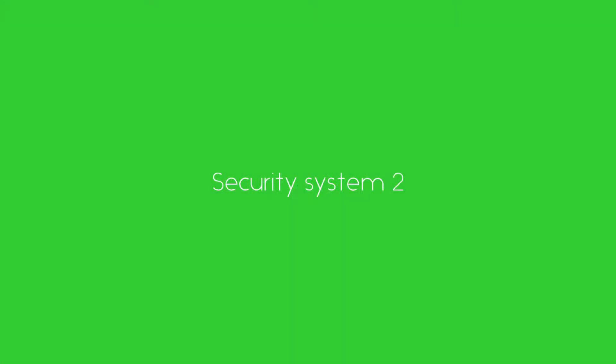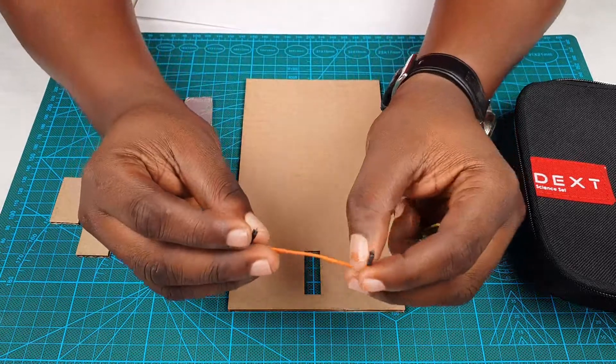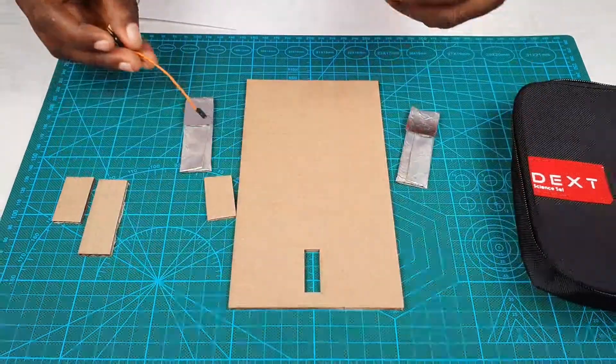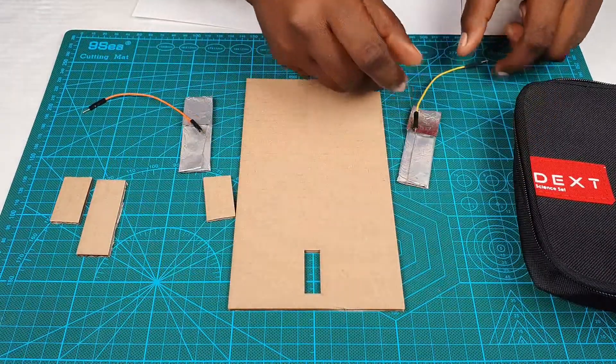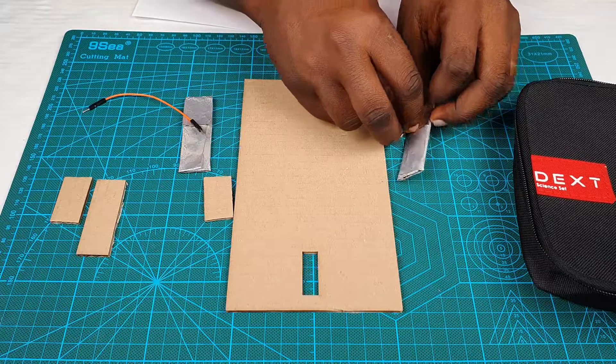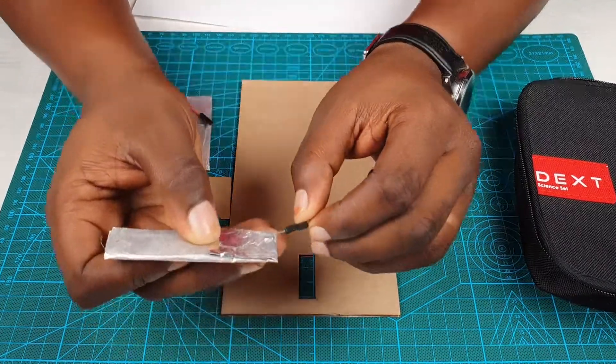Hello and welcome to another tutorial. Let's continue building our project. The next thing we are going to do is to connect our wires to these parts, and this is how we are going to do that.